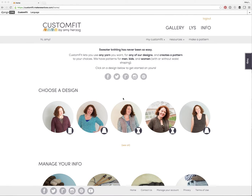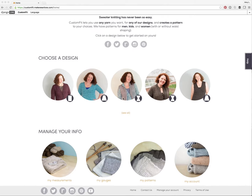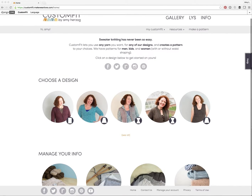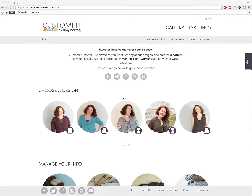Amy Herzog here with a quick tutorial on how to use Custom Fit to create a custom sweater pattern. This tutorial will assume that you've already saved some measurements and some gauge into your Custom Fit account. It's free and easy to do so, and I have other tutorials that will step you through it. This time I just want to focus on the basic steps of creating a pattern.